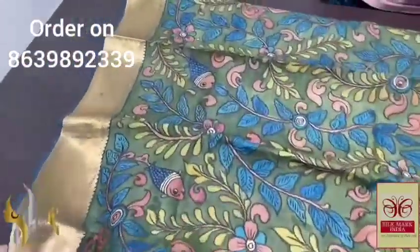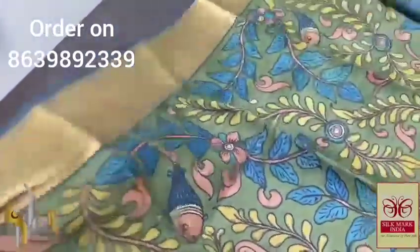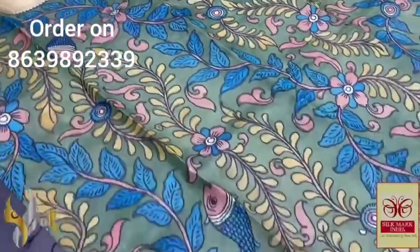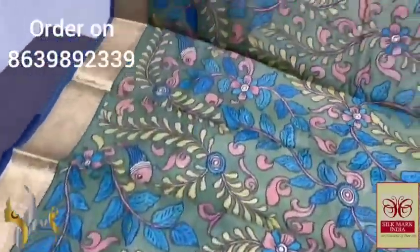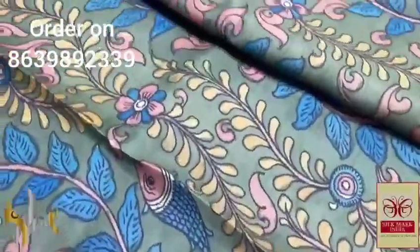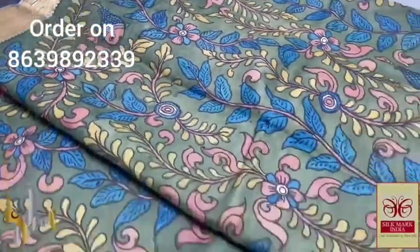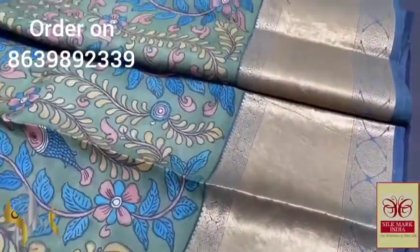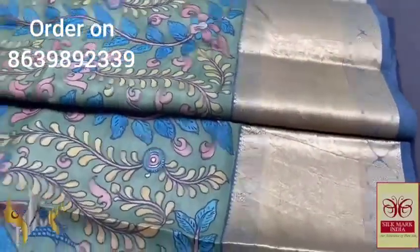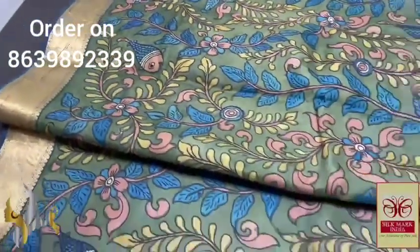Here we have a beautiful green-based saree. Natural color is used on the pen kalamkari floral and fish pattern, penned and painted using natural colors. The finishing is very fine and beautiful, and the colors chosen are completely matching to the green base. Very elegant saree with a 12-inch rich zari jacquard weaving border at the bottom and 4-inch jacquard weaving border at the top.